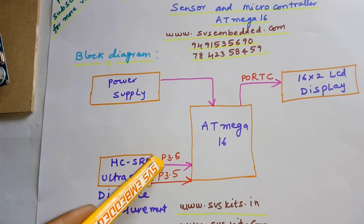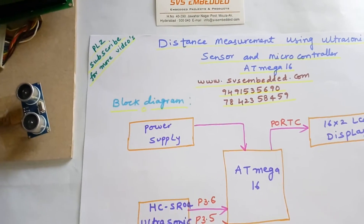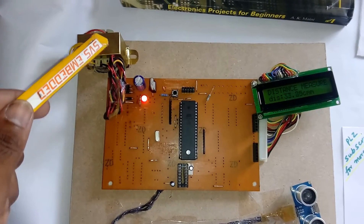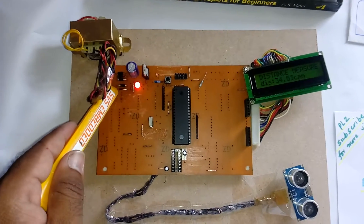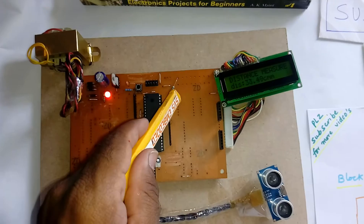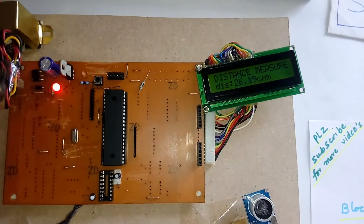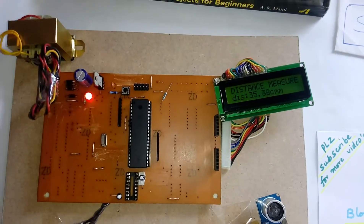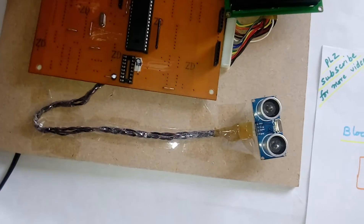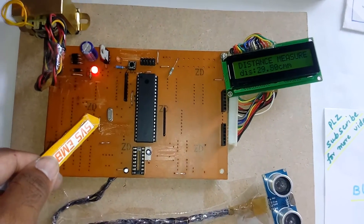It is connected to PD5.6 and PD5.5, and there is a 16x2 LCD display. For the power supply section, 230V input goes through a step-down transformer giving 9V AC output, then to a bridge rectifier, filter capacitor, and 7805 regulator with an LED. The ATmega16 Port C is connected to the 16x2 LCD character display, and Port D.5 and Port D.6 are connected to the HCSR04 ultrasonic module — 4 pins: VCC, ground, trigger, and echo. There is also a reset, crystal, and ISP pin.